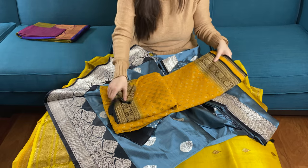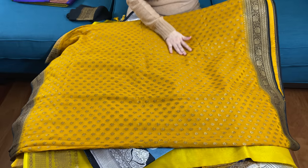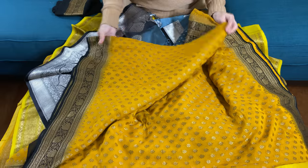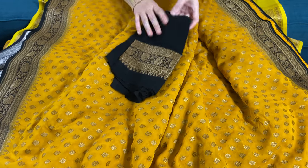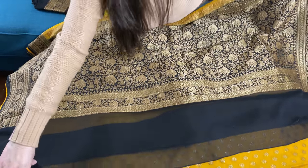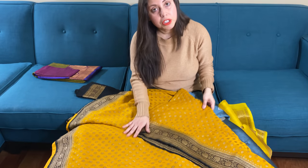This is our sixth Banarasi saree, which is a Georgette Banarasi saree in yellow — turmeric yellow with black. It's a beautiful combination. This is the blouse piece for this saree. Now look at this gorgeous black pallu — this is basically mugazari. Look at this motif throughout the body. So this is a Georgette Banarasi saree with the blouse piece.